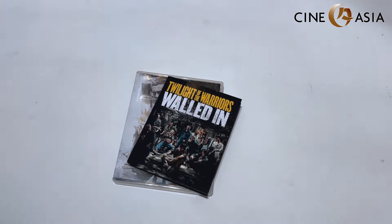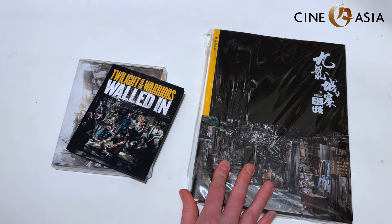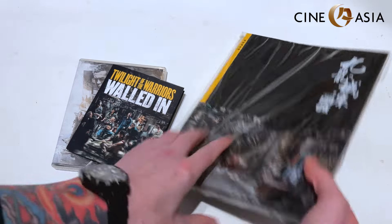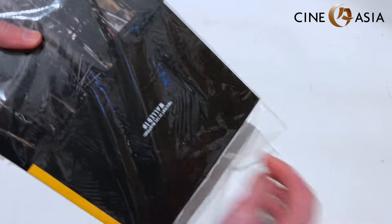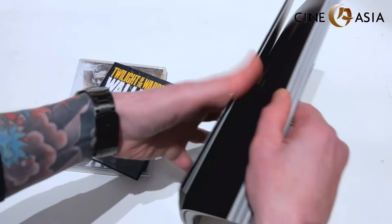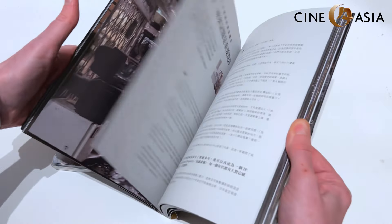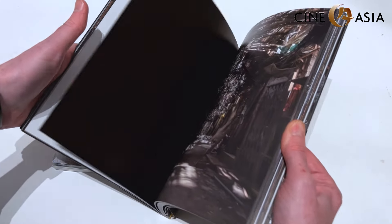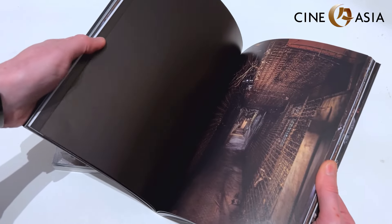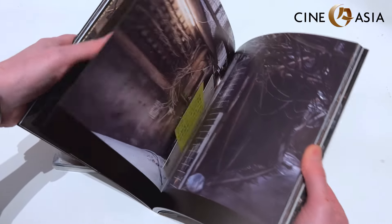If you get a chance, I highly recommend trying to track down the production guide to the film. It's mostly a photo book, printed in Hong Kong, but you can still find a few Hong Kong booksellers that have it. It will give you an awful lot more examples of the production design they did for the film. There is some text in it but you can use Google Translate — it's mostly interviews with the production designer and a huge amount of really nice photographs of the sets.